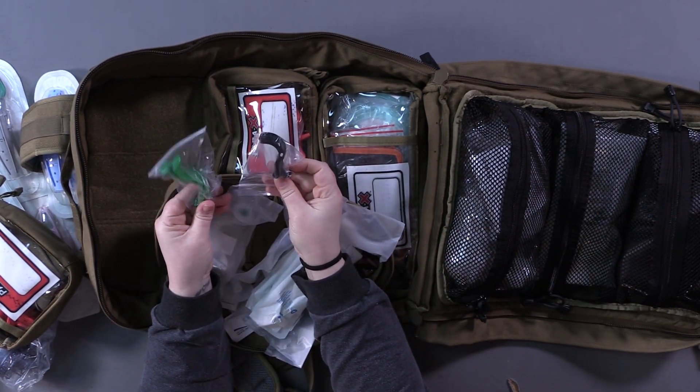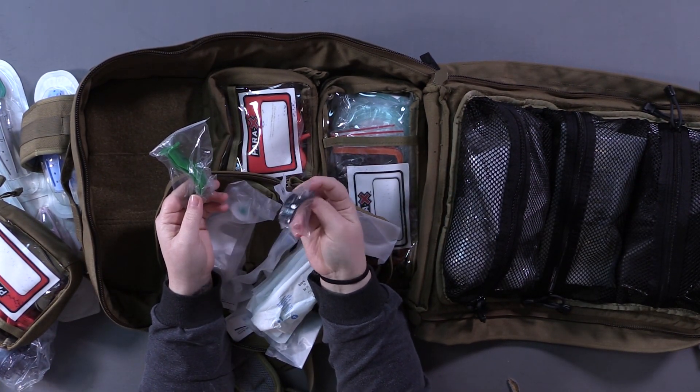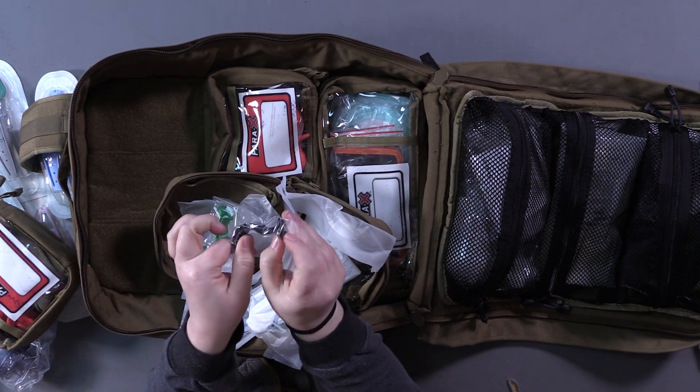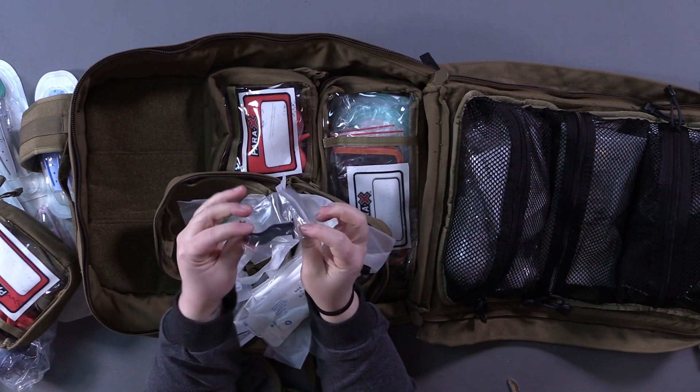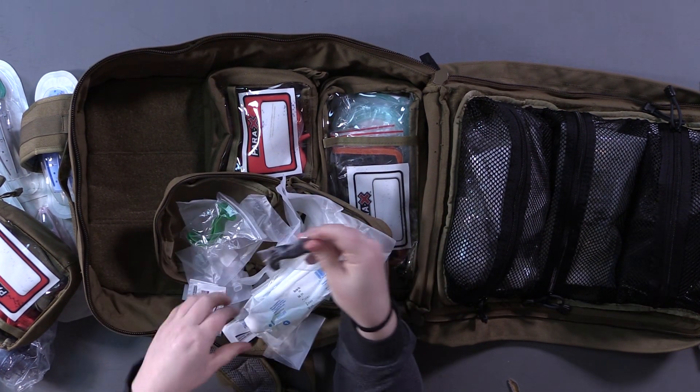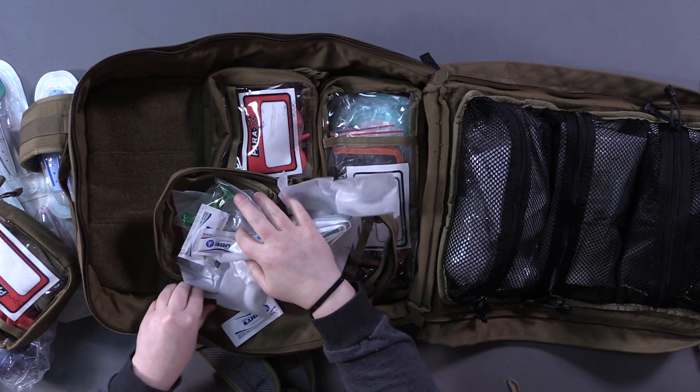These go in and hook on your teeth — from the top view your tongue goes right there, so it goes in behind your tongue and helps keep that forward to protect your airway.